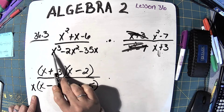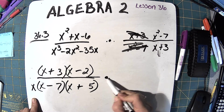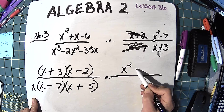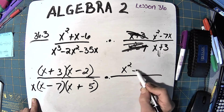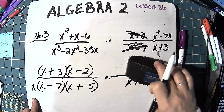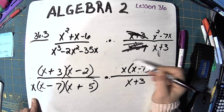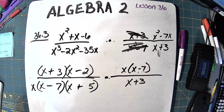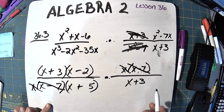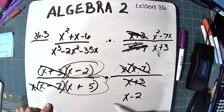Wait — that bottom expression has an x in all of its terms, so I need to pull an x out of x cubed minus 2x squared minus 35x, giving x times (x squared minus 2x minus 35). For the flipped top, x squared minus 7x factors as x times (x minus 7). Now I can cancel: x minus 7 with x minus 7, x plus 3 with x plus 3, and the two x's. I'm left with x minus 2 over x plus 5.